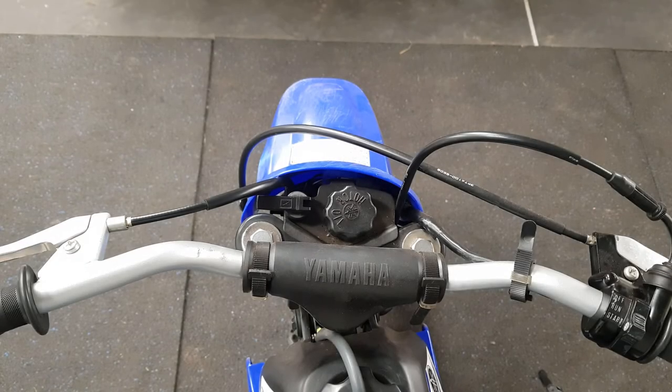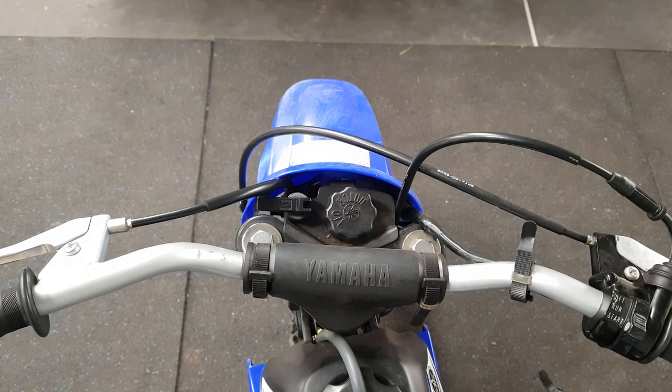Hi there once again motorsport fans, and as always you are very welcome to this video. Today I've got a PW50, or a Peewee 50, and I'm just going to show you the correct way to use the choke when starting these bikes cold. Some may find this obvious, but others not — I've heard of people who are not using the choke correctly and having issues starting them cold, and it's such an easy fix.